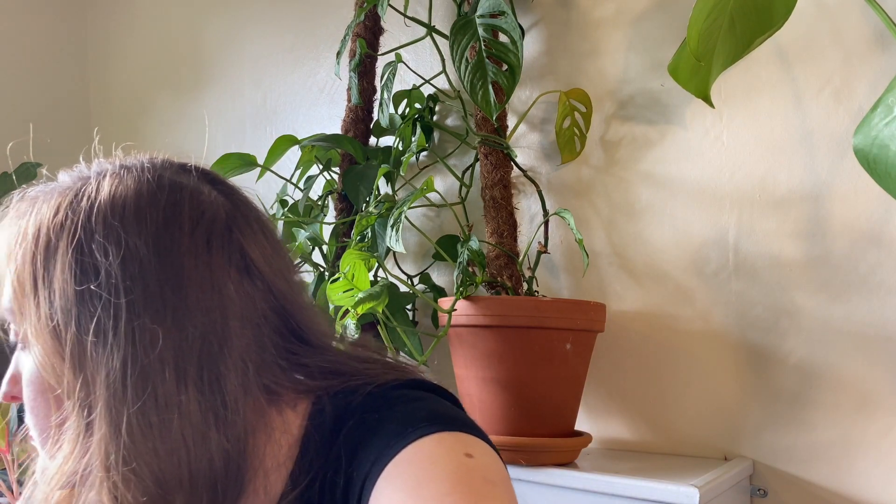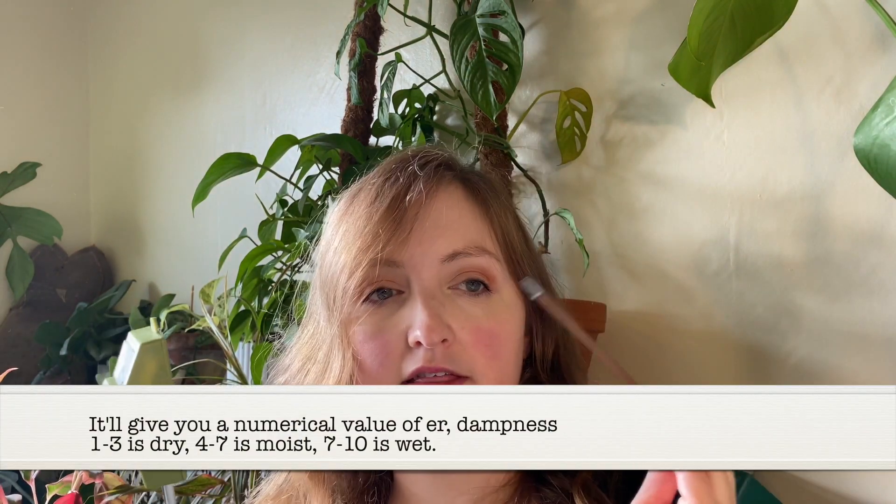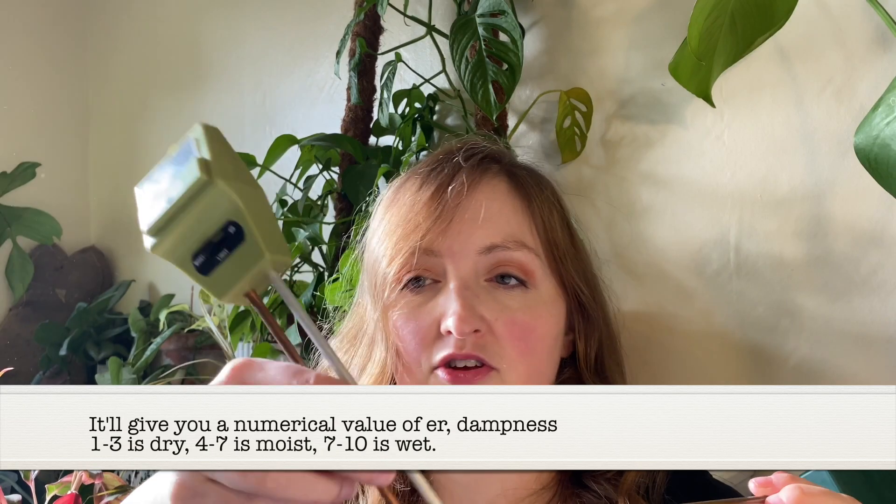...I find moisture meters really helpful. You literally just stick it in the plant and it will tell you if it's dry. Since I'm an under-waterer, mine always just say dry. I prefer the one-prong over the two-prong ones. There's an article on my website that I'll link below that tells you which plants like to be watered at which number. These are really for beginners; don't rely on them entirely, but they're a useful tool.